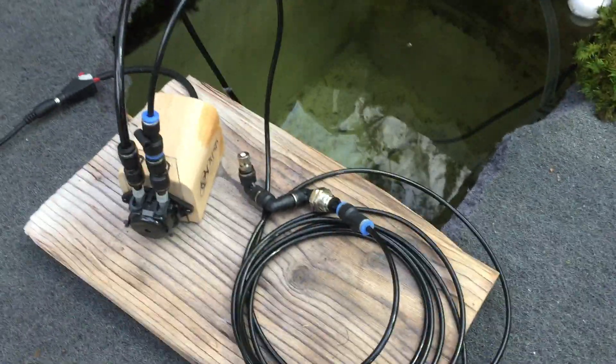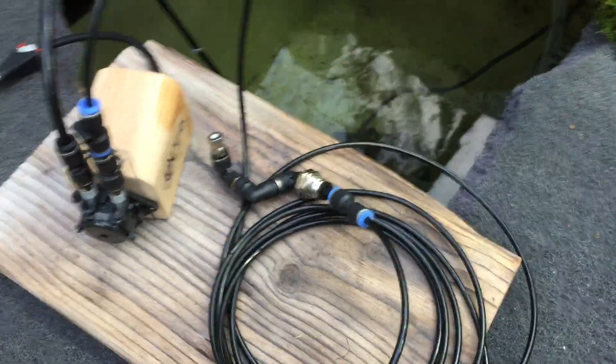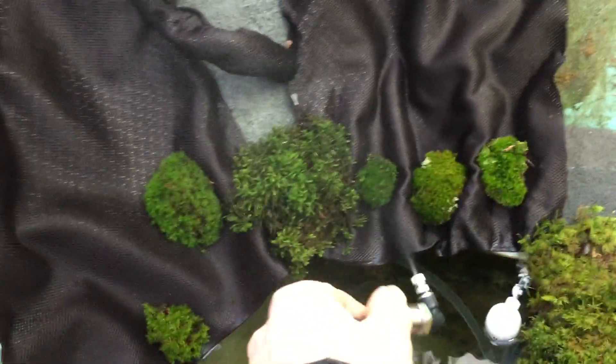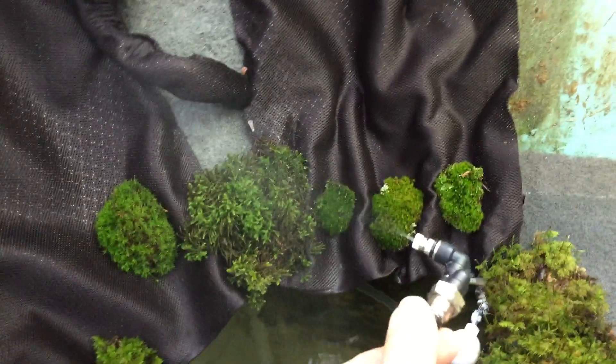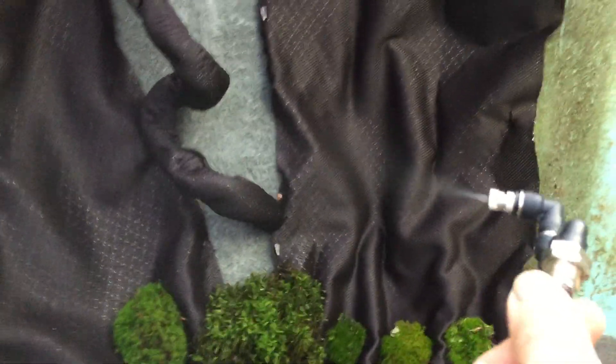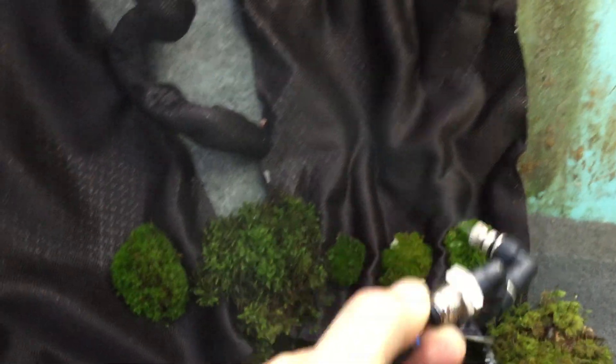So I'll just switch this on and we'll see the effect of it. I'm not sure how good you can see the spraying effect but it's working, and this thing can